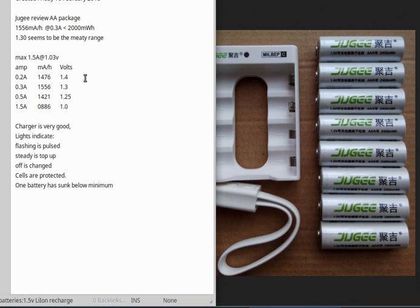If you discharge the battery at 0.2 amps, you can get 1476 milliamp hours and run a steady 1.4 volts, which is good. This unit should last a really long time in a clock. The meaty range seems to be 1.3 volts, which puts you above the nickel metal hydride battery. And if you drain it at half an amp, you're running at 1.25 volts, which is pretty respectable.